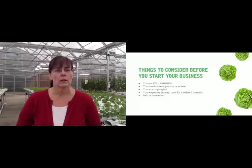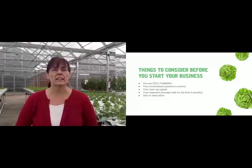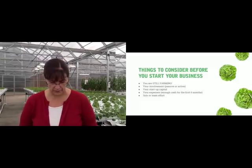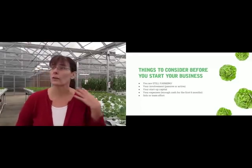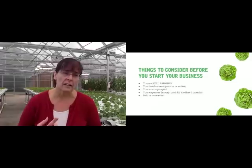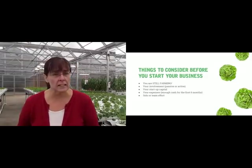What are your expenses going to be? Like any good small business startup, you're going to need enough cash for the first six months to get you through everything. Is this going to be a self-effort? The greenhouse we're in right now is a 30-by-96, and that's something one person can run pretty much on their own. Or is this going to be a team effort with other people working?